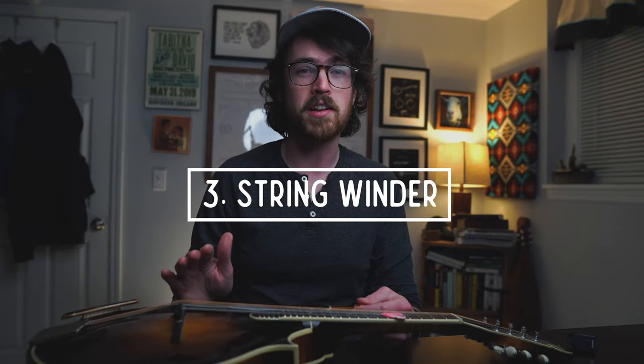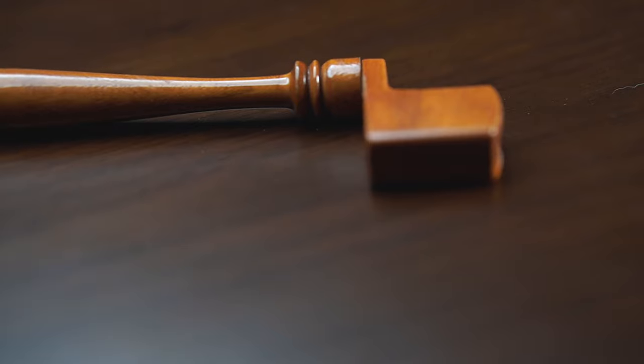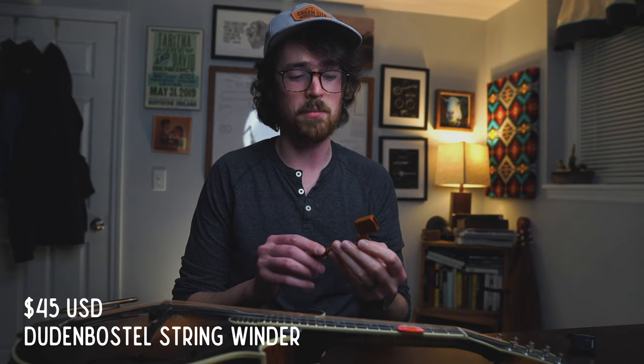Number three: if you've gotten to know the horrors of changing mandolin strings, you'll probably want one of these — a handmade mandolin string winder from luthier Lynn Dudenbostel. Winding down all eight strings by hand takes forever, but with one of these string winders the work is super quick. What I love about this particular winder is that it was built specifically for the smaller tuner buttons on a mandolin. A cheaper guitar string winder will be bigger and could bang against adjacent tuner buttons, causing damage. This winder costs about $45 to $50, but it's totally worth it.